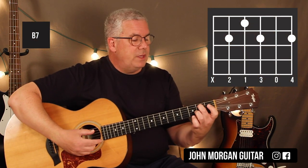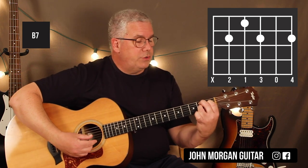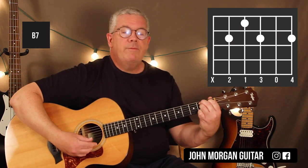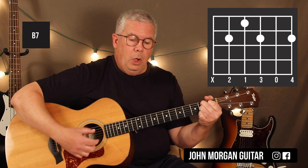A B7 is the fifth string, second fret, fourth string, first fret, third string, second fret, and first string, second fret. That's a little bit difficult, but you can do it.